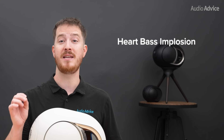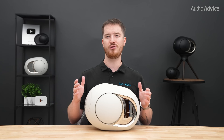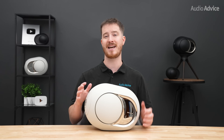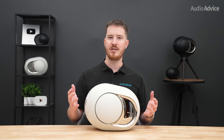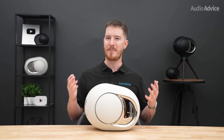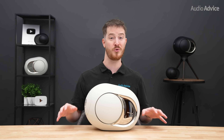Next is Heart Bass Implosion, or HBI, which is another signature Phantom technology. Opposing high-excursion woofers move in perfect symmetry to generate extreme air pressure inside the small cabinet. In the 108dB model, that means bass dives as low as 14 Hz — the kind of infrabass that you not only hear but also feel in your chest, which is why a pair of Phantoms can seem like they're actually hiding a compact subwoofer in the room.